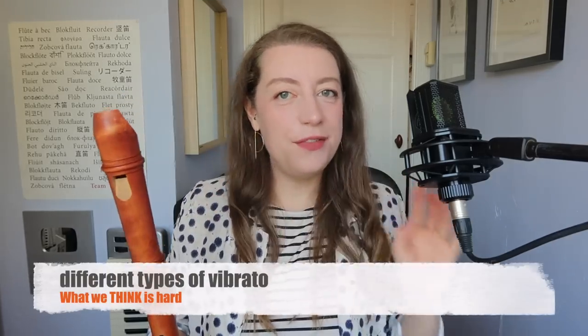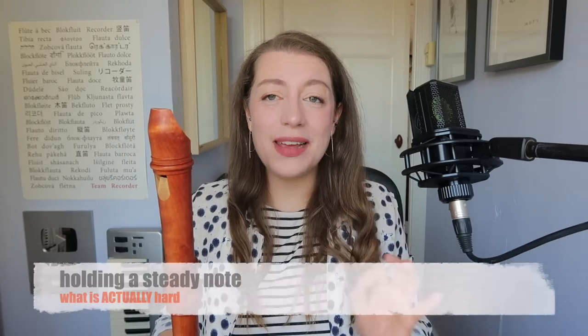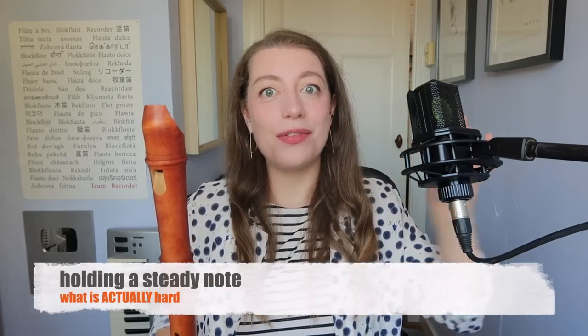What we think is hard: different types of vibrato. What is actually hard: holding a steady note with no wobbles. Breath support up to 3000.